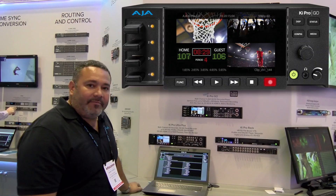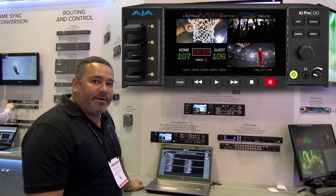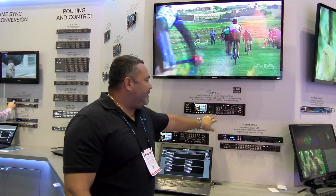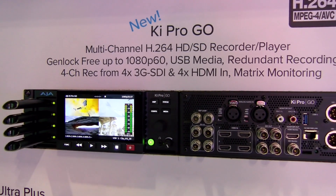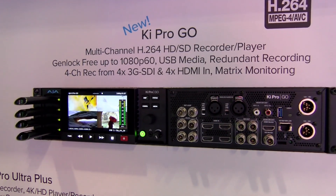It allows you to record directly to standard USB 3.1 disk, with the capability of supporting standalone cameras, whether it's an SLR, a GoPro, or a real HD camera.